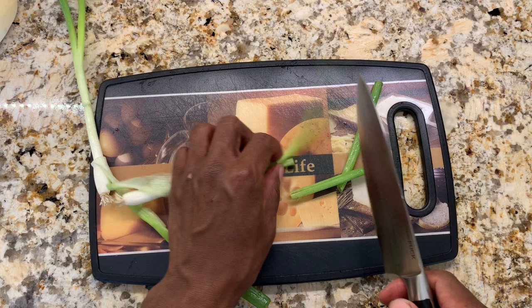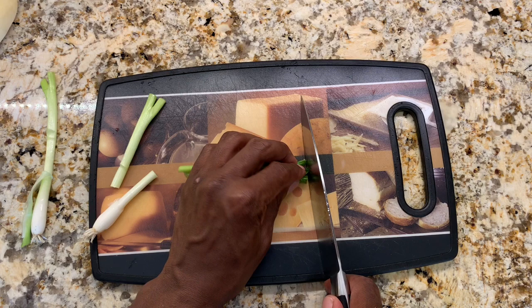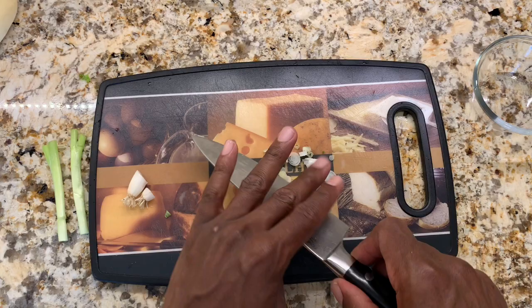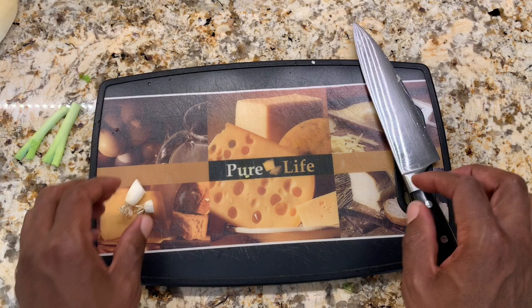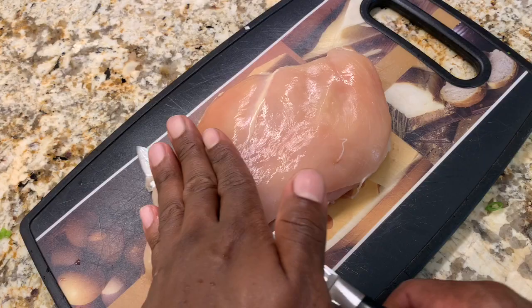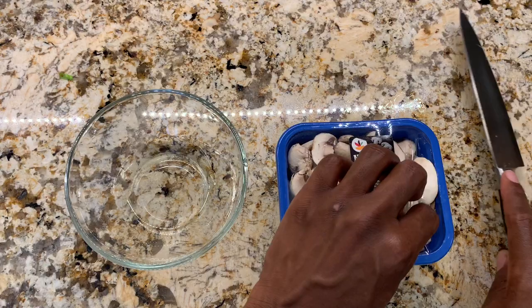We're going to cut the scallion greens and the scallion whites and put them separately — scallion greens first, then the whites. Since we're already at the cutting board, we're going to cut the chicken breasts in half. For our button mushrooms, I bought the ones that were chopped already, so I'm just going to put them in another bowl and get them washed.